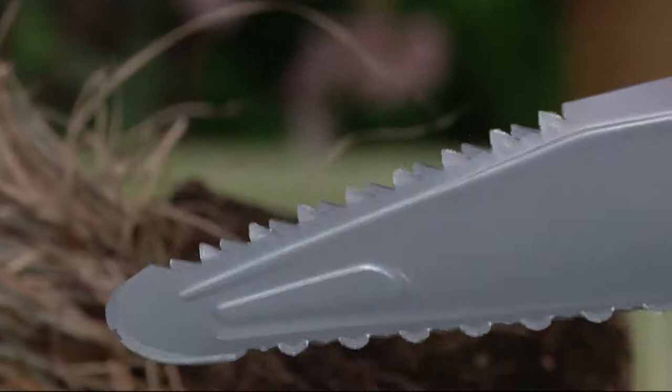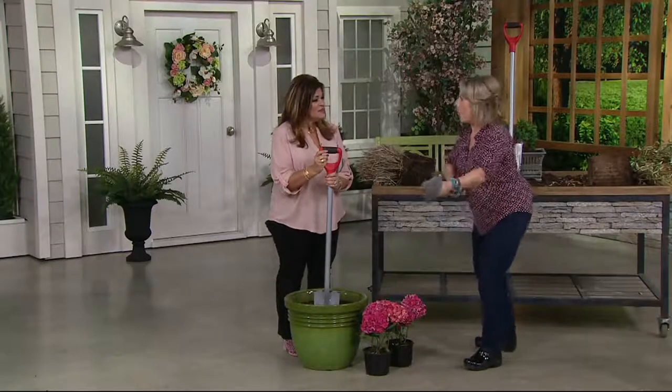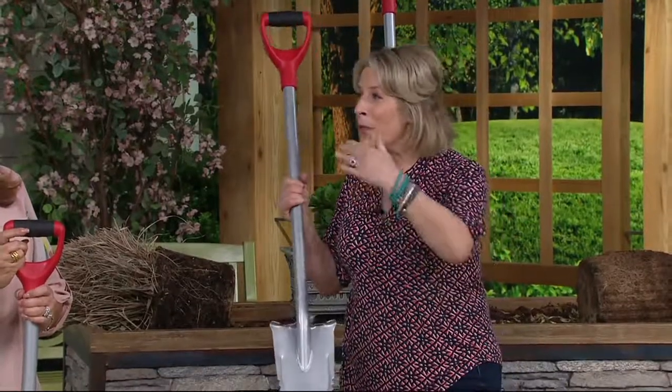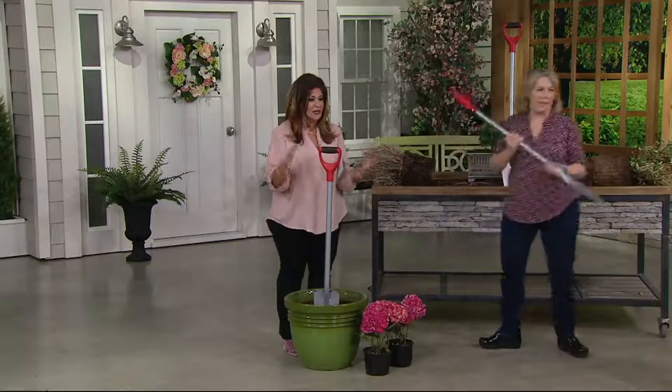They're sharpened on both sides. So when you are pushing, it cuts, and when you're pulling it out, it cuts. It's twice the work in half the time. It's like Jaws — you can name it Jaws.